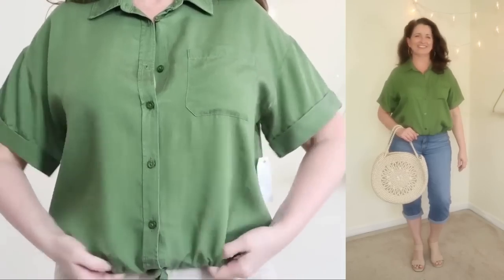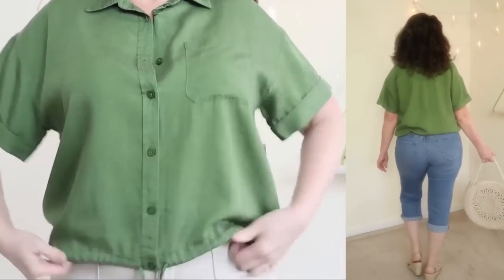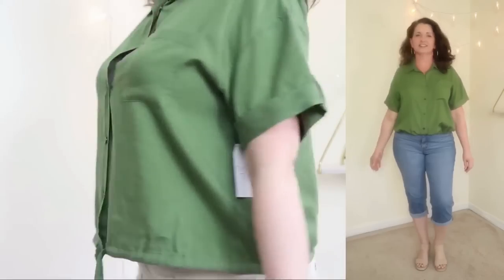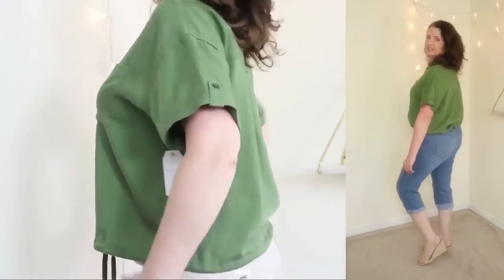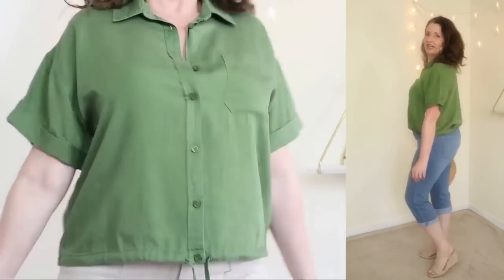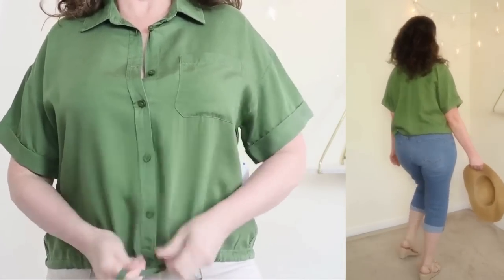A huge thank you to Green Chef for sponsoring this video. Now let's get back to the fashion. This next top is a little out of my comfort zone and that's exactly why I wanted to give it a try. They're calling this the Time and True Utility Top and it comes in at just under $20. It comes in sizes extra small through 3XL and is available in two colors. I'm showing what they're calling chili green in a size medium, and it also comes in a pretty chambray.